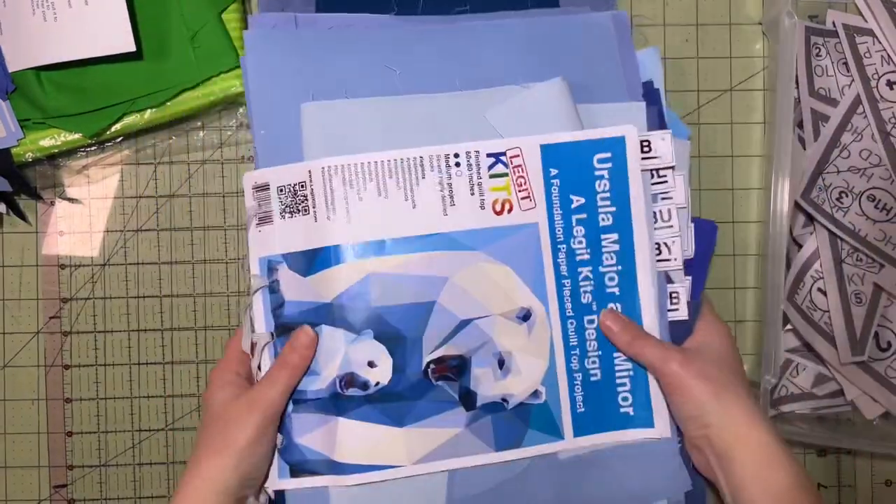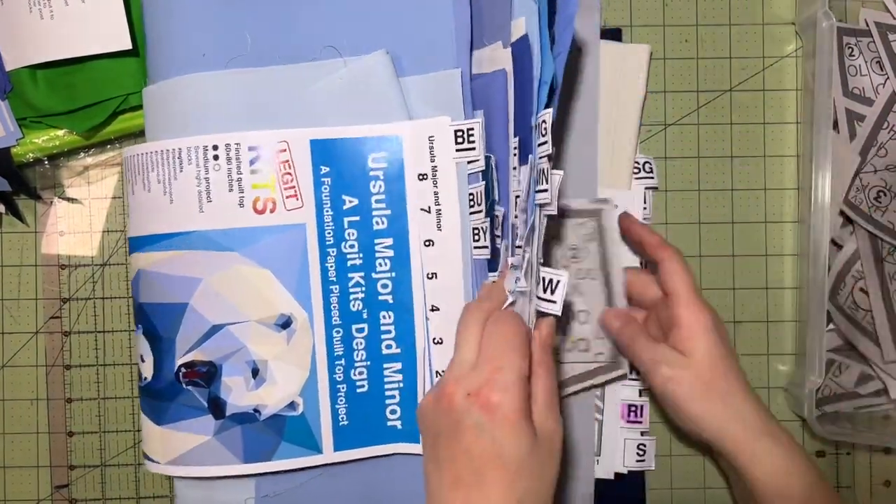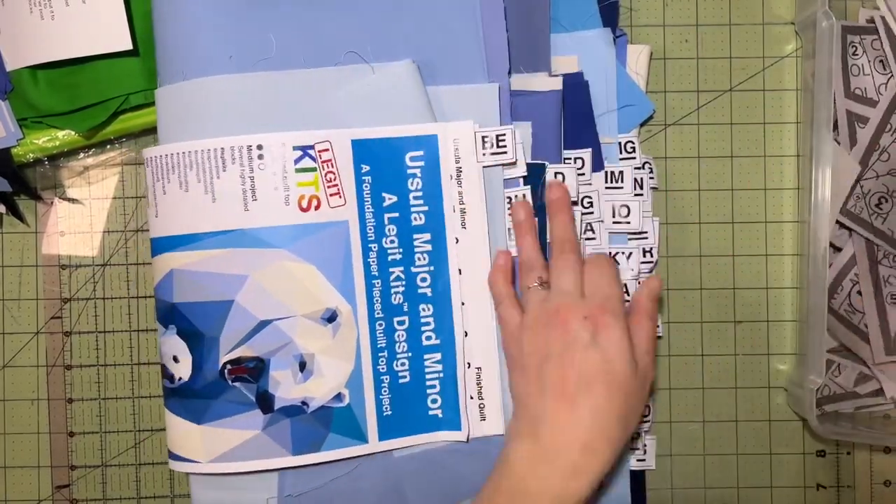That was a lot of cutting but now that we're done we can go back to our book and start filing. You'll just pick up your pattern piece one at a time, find the number one position, and file it accordingly.